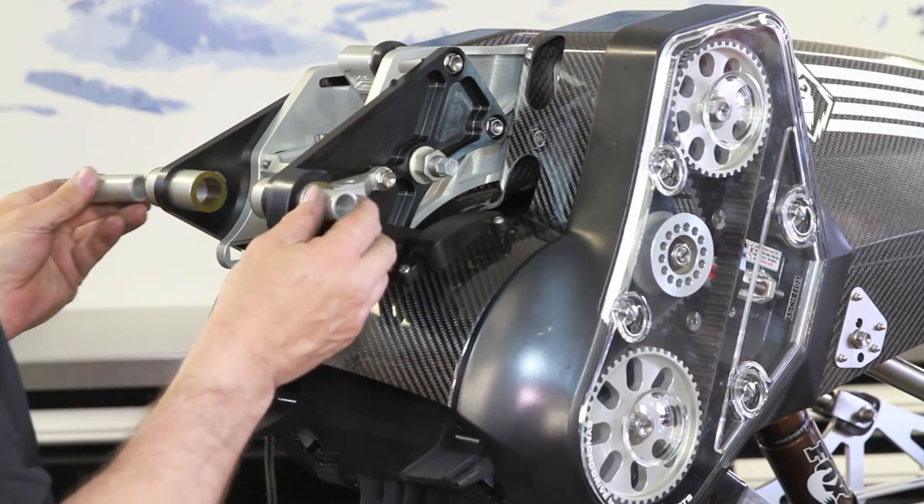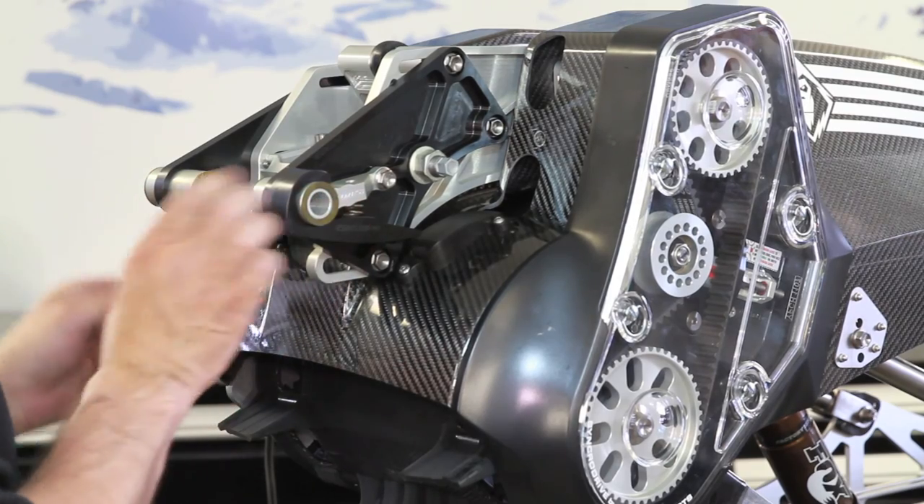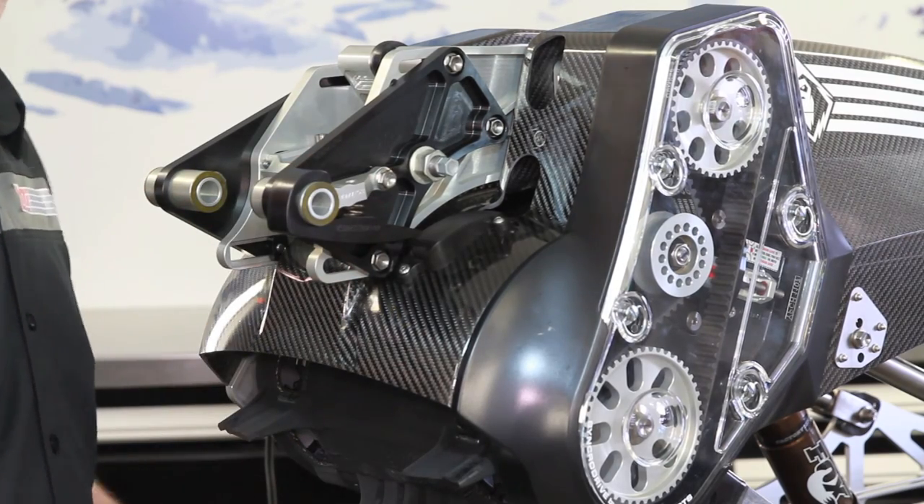Don't forget to install your bushings. Now you're ready to install it on the bike. Thank you.